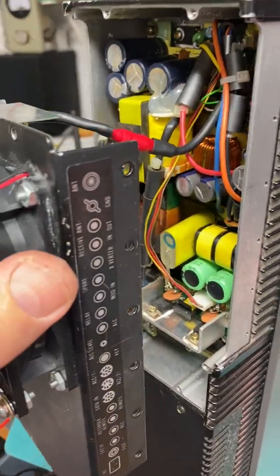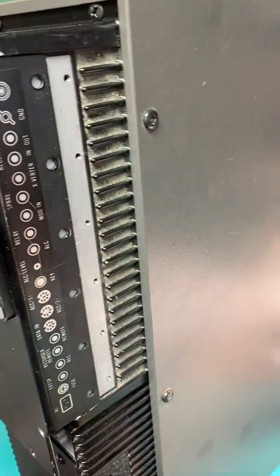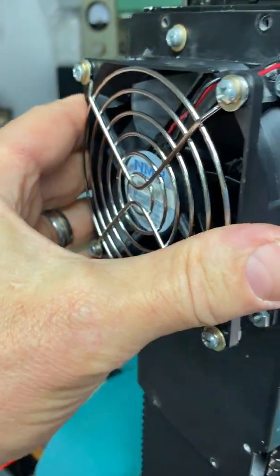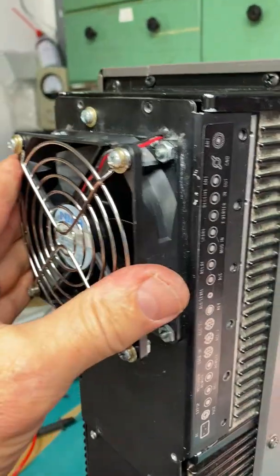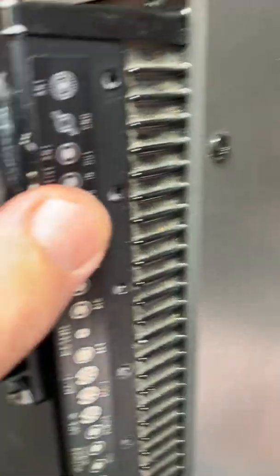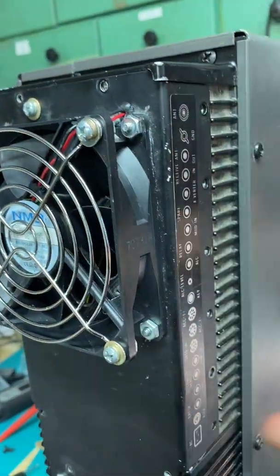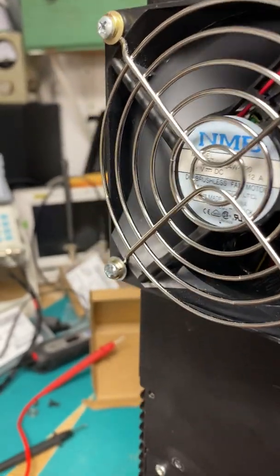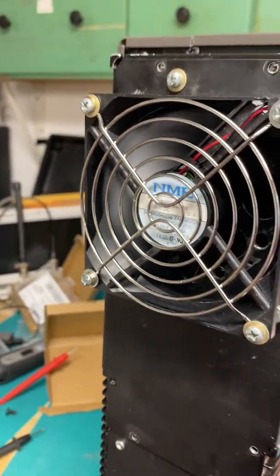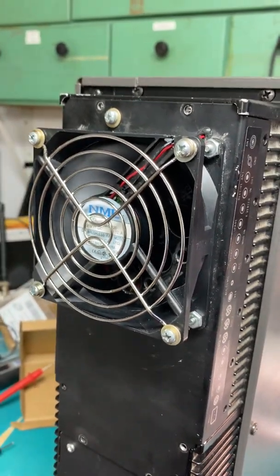So we're going to plug this in and see if it works. Since the black wire for the fan is connected to the negative ground, you do have to have this in here in order to make the connection. All right, here we go — there we go. A little bit of noise, not much. You can hear the fan, of course — we're staring right at it.